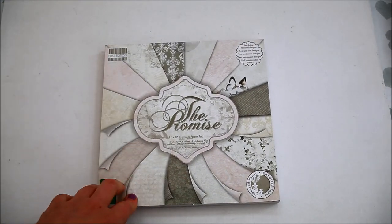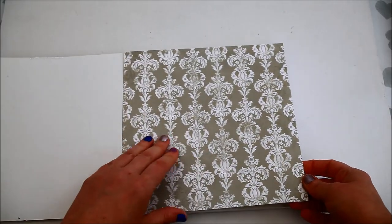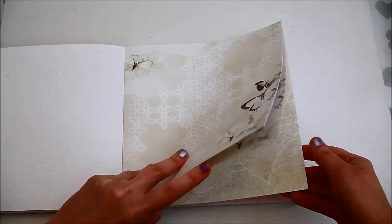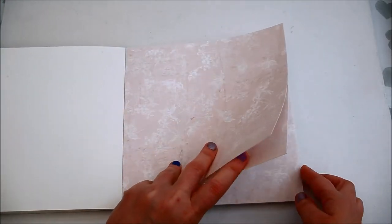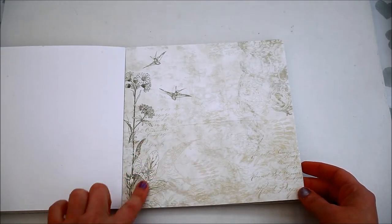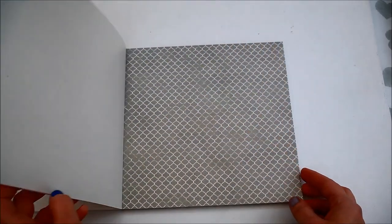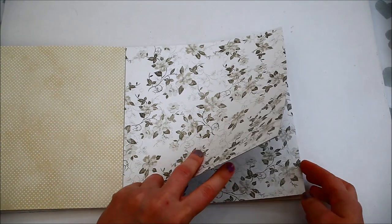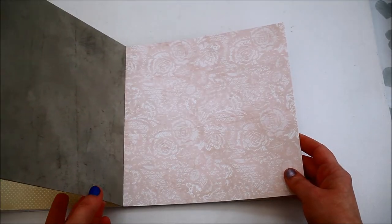The next one is a Trimcraft First Edition paper pad called The Promise. It has two fabric designs, two spot UV, two embossed, two pearlescent and half double-sided papers. It starts with the two embossed designs — this one and the other one with the butterflies. The next one is a fabric textured paper, then the two spot UV designs, the second textured paper, and the two pearlescent designs. All the papers have a really light colour with decorative patterns on them.